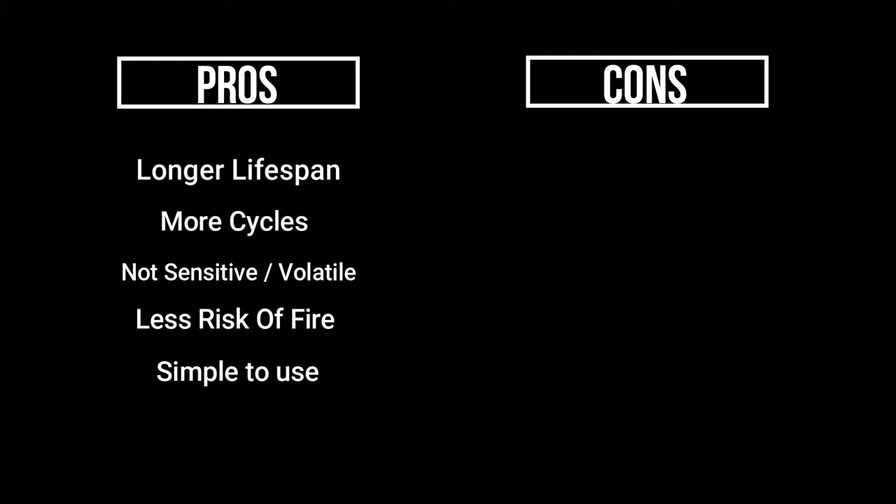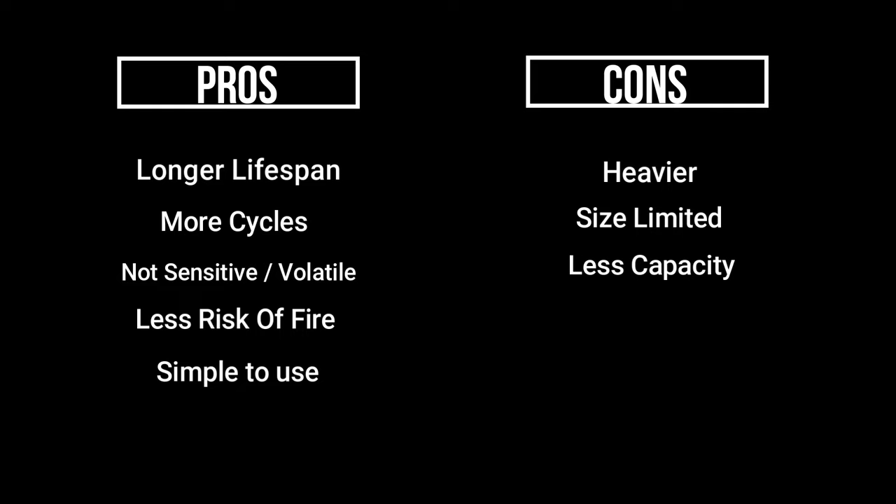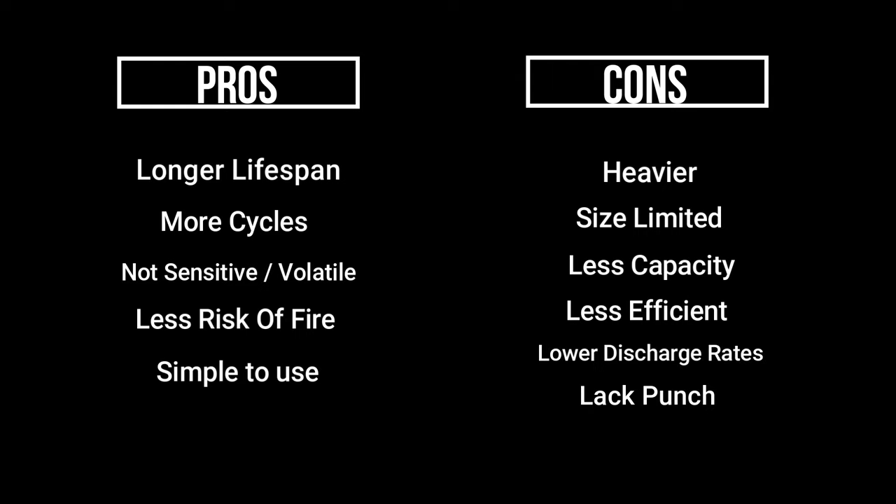Most people getting into RC do want to go for the best and most powerful option, which of course is lithium polymer batteries. When it comes to the cons of NiMH: they are much heavier, limited on size, and their overall capacity is sometimes a little bit less than what you'd see on a lipo pack. They are also less efficient, offer lower discharge rates, and lack a bit of punch compared to their lithium polymer counterparts.